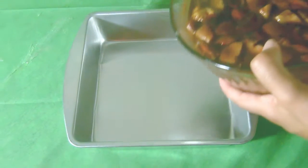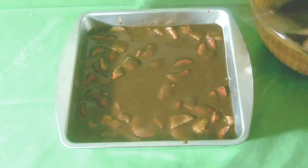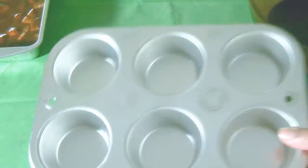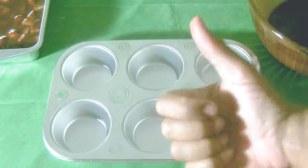Now that the mixture is together and correct, pour it into your cooking pan. I have two pans for this because I have a lot of batter left over. Once you have this poured, make sure that you level it out with your spoon. Mine is very liquidy — if you don't like that, make sure you can add a little more powder or flour to make it more thick. Once I have that, I'm going to put the leftovers into my muffin pan and cook these babies in the oven.